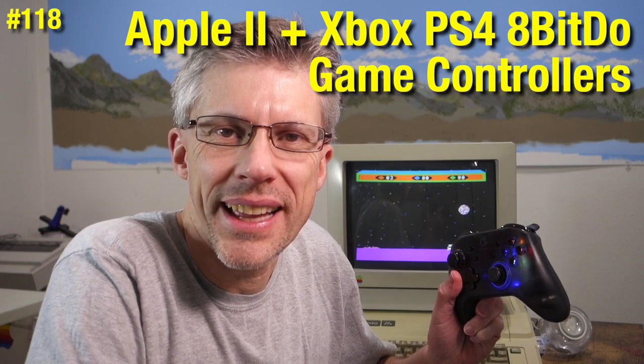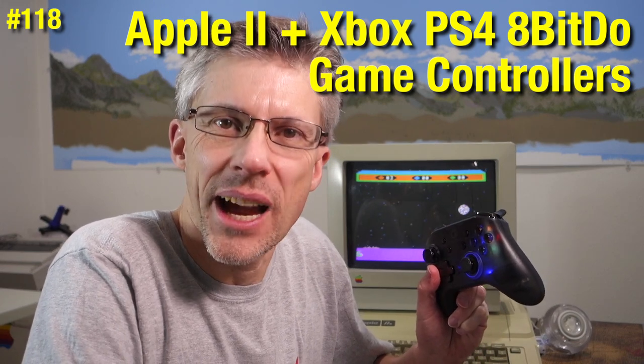Hi and welcome to the Assembly Lines podcast. I'm Chris Torrance. Today I want to talk to you about a brand new product that lets you hook up a game controller to an Apple II computer.